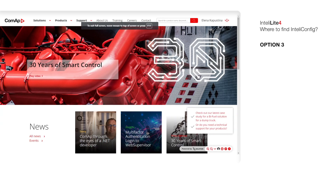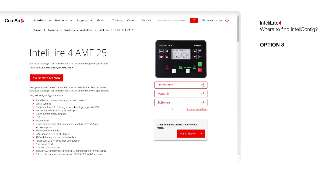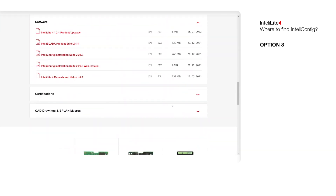The last way to do it is to go directly to the product — in our case it's L4MF25. Then press the Software section and find Installation Suite.